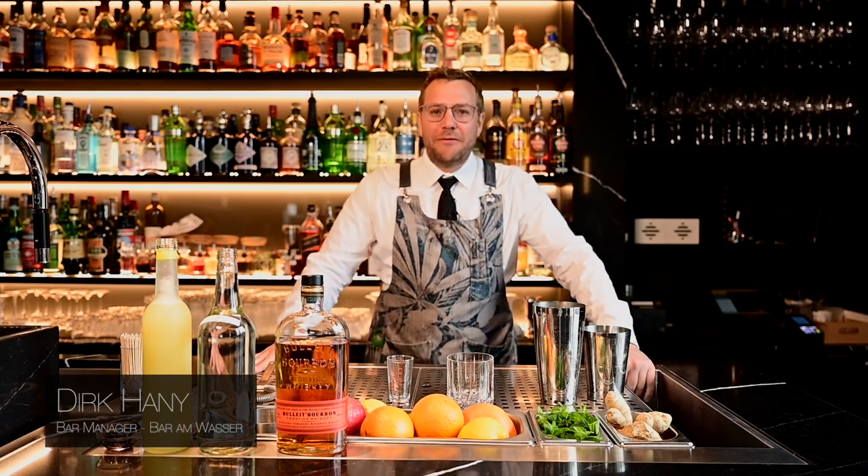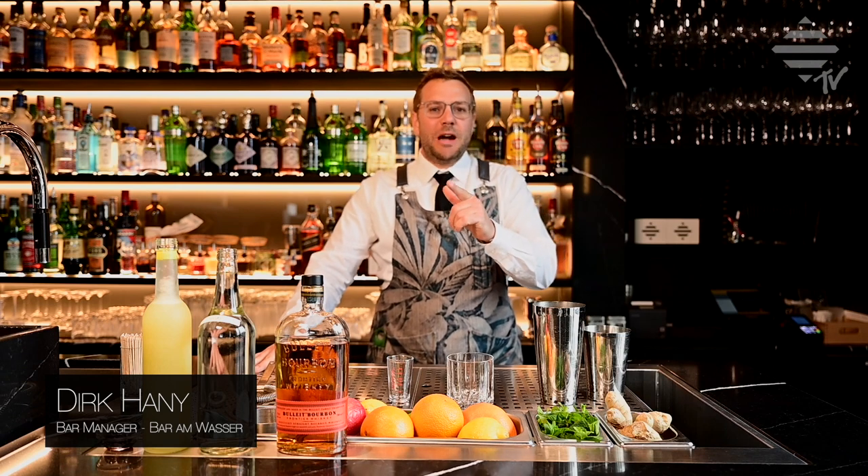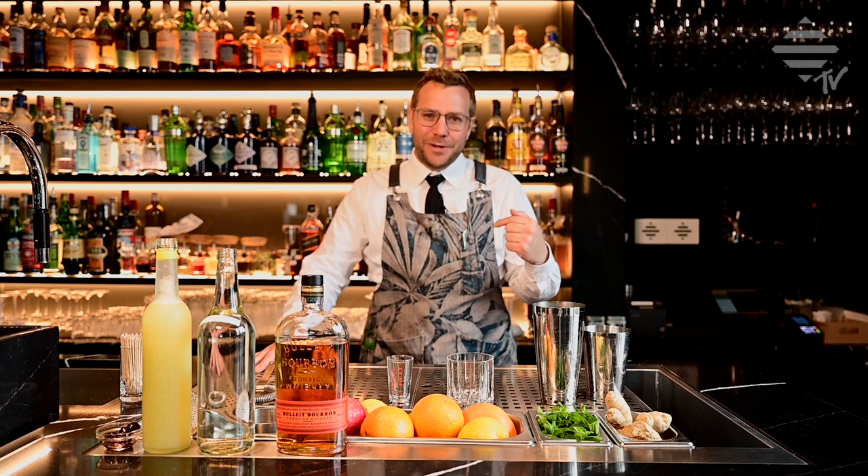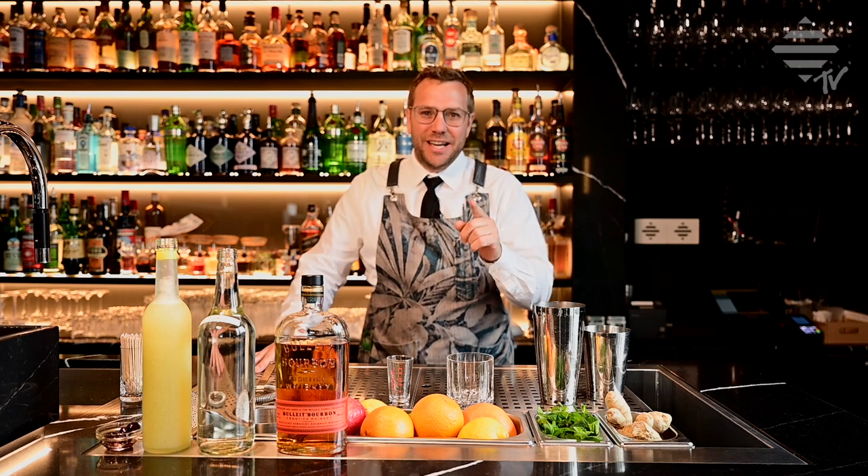Welcome back to another episode of Baben Masse TV. Today I'm going to talk to you about a very simple cocktail, the Whisky Sour. I'm going to show you some tips and tricks why we think our Whisky Sour at the Baben Masse is very tasteful.